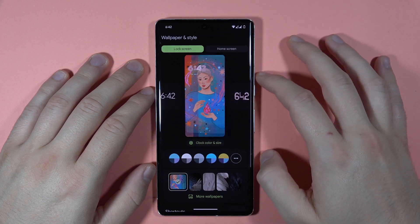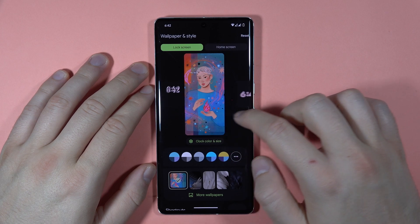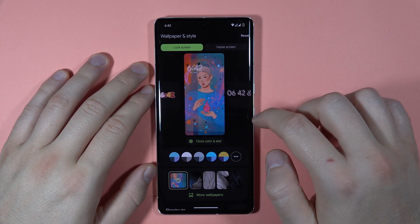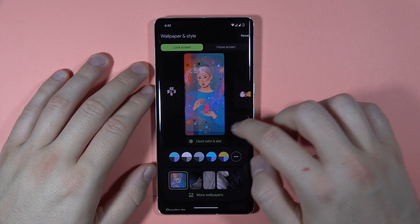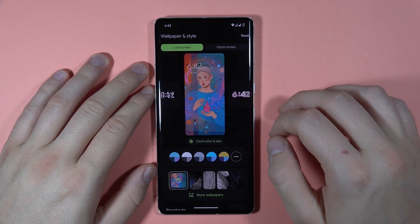Then go to the lock screen, and next you've got the option to switch between the clock styles. So let's say that I want to pick, for example, this one, or maybe this one.